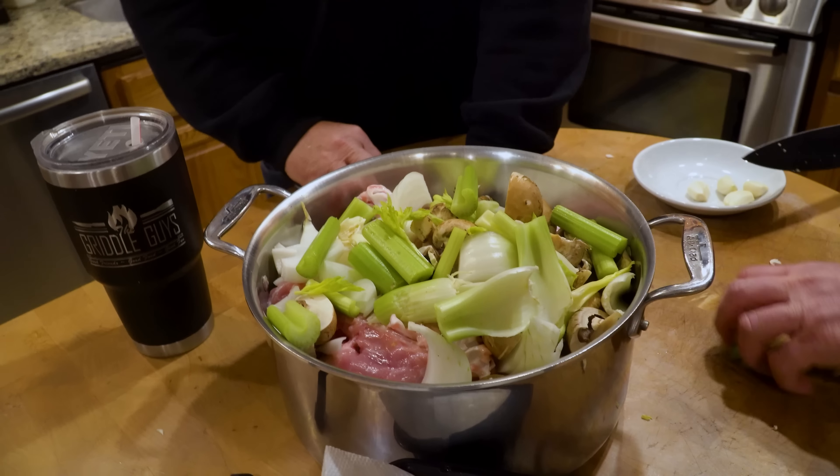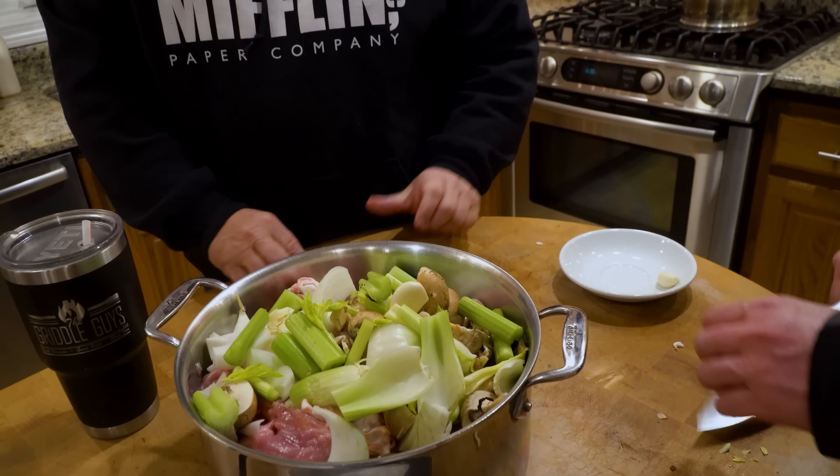Do we have any room for water? No — that's why I said it. I was thinking we might need a bigger pot.